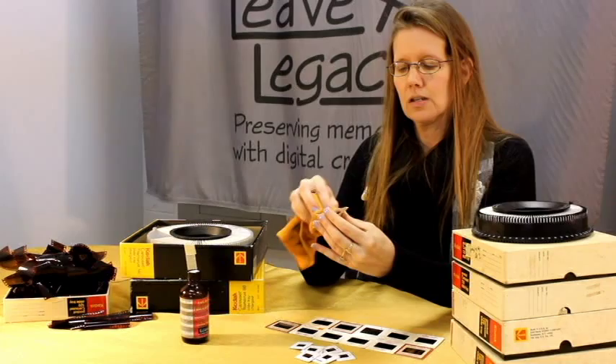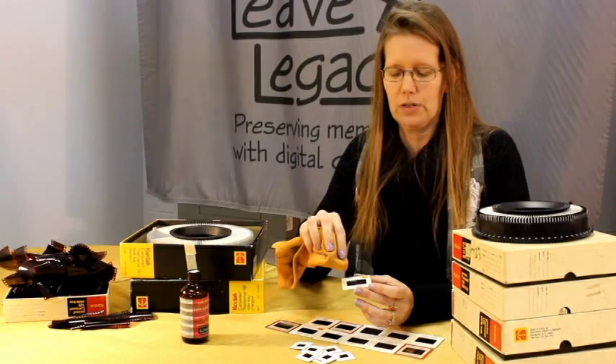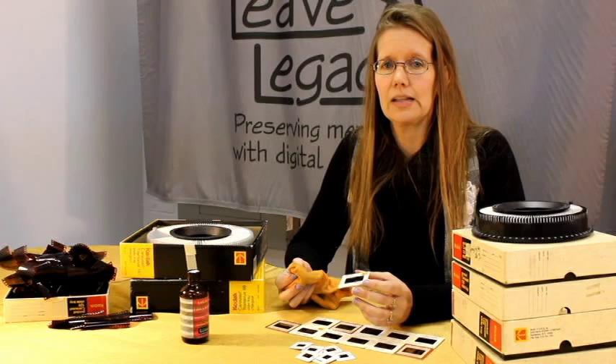This solution is somewhat expensive to purchase and it is kind of smelly because it's alcohol based — that's why it does not ruin the image on your slide. So you do want to make sure that you do it in a well ventilated area.